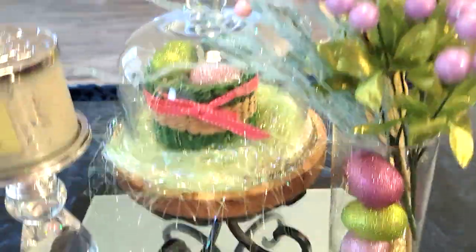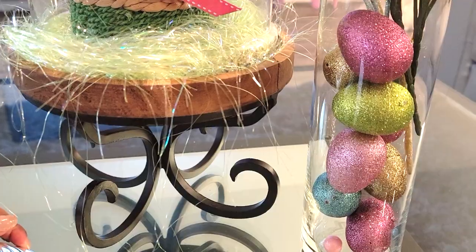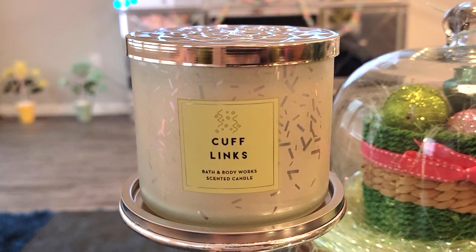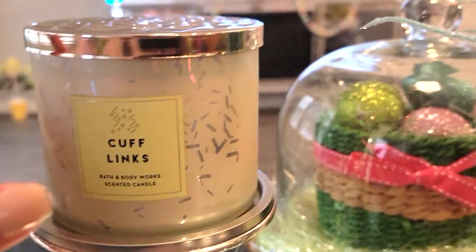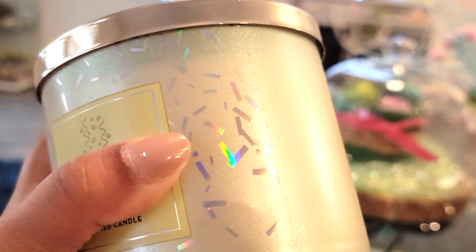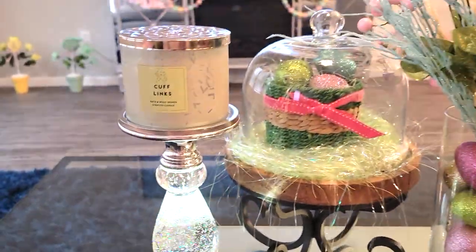And then for the coffee table, I have this little trio. So on this side I of course have a little candle. This is from Bath & Body Works called Cuff Links. But the main reason was because of the iridescence of the candle - it's very, very pretty. Not only does it have very shiny sprinkles, but then even the actual candle itself is very pretty and pastel and iridescent. And I thought it looked very Easter-ish.